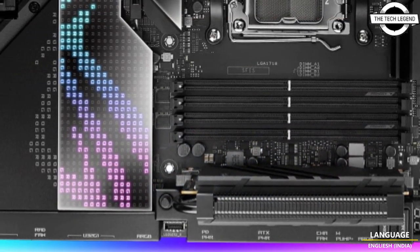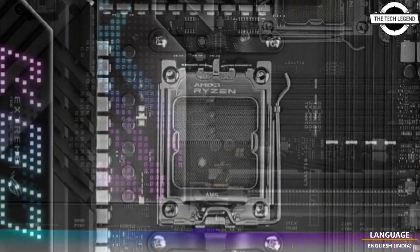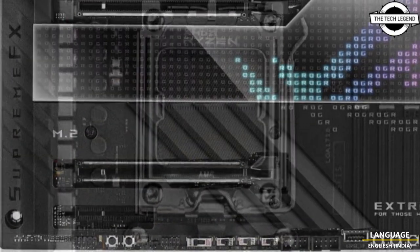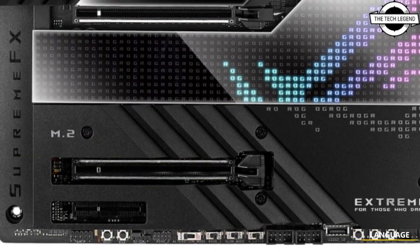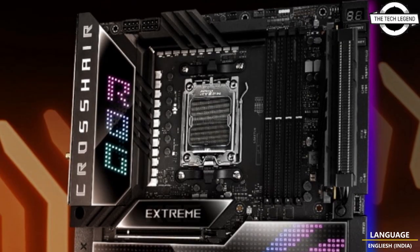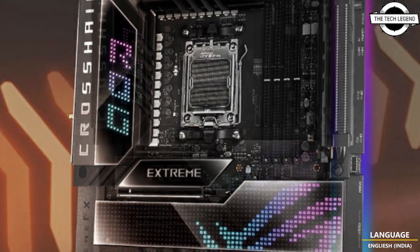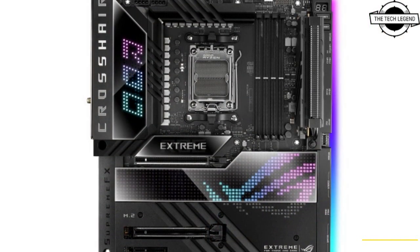The board will have a pair of PCIe 5.0 x16 slots, although each slot is likely to only have eight lanes each when both slots are in use. ASUS doesn't mention any details here, and the board has support for up to five M.2 NVMe SSDs.